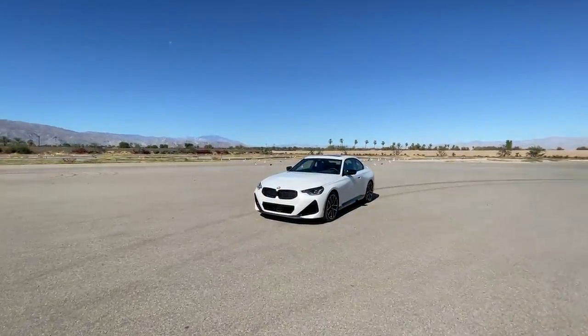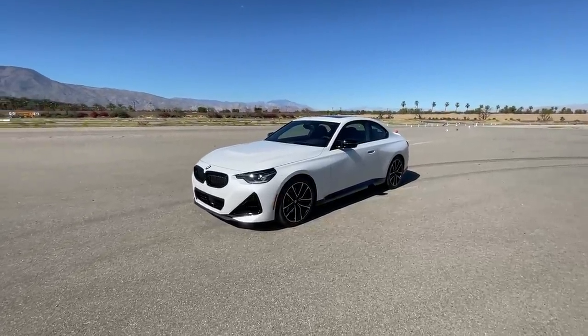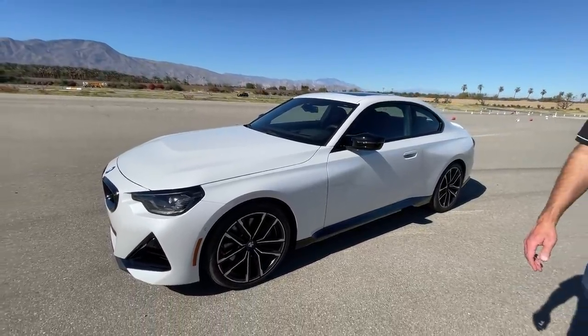Hey guys, if you're a fan of BMW you're gonna love this video because we have it first — the brand spanking new 2-Series BMW right behind me. This is the all-new 2-Series coupe, and in this video we're going to tell you everything you need to know about the 2-Series from a design, engineering, and comfort perspective, and tell you whether or not you should buy one. At the end, we'll show you the coolest feature I've never seen before on a BMW.